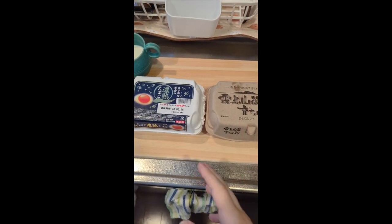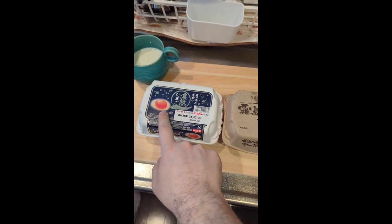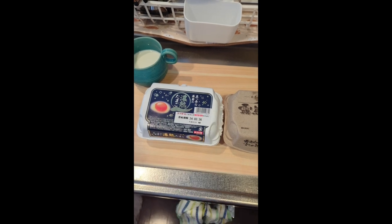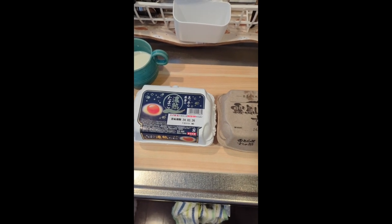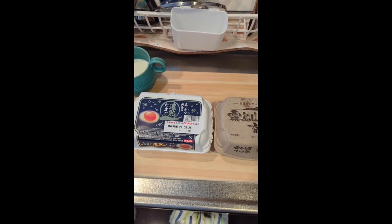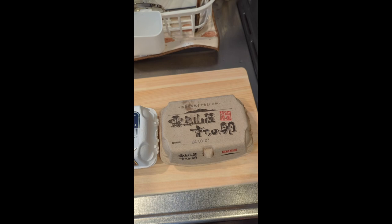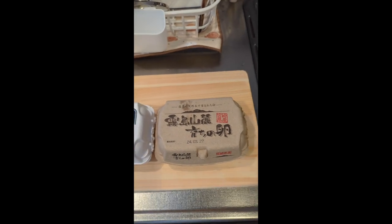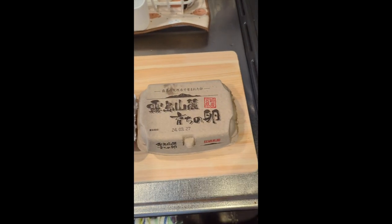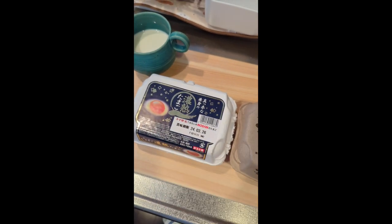Right off the bat, you look at it. This one, they got a picture of the egg on the carton, so it's like they're more proud of their egg — they're willing to show it. This one, you don't see any of that. There's just a little mountain. Eggs and mountains — I don't really get it. Maybe the chickens live in a mountain, I don't know. But this one, they show the egg right there.